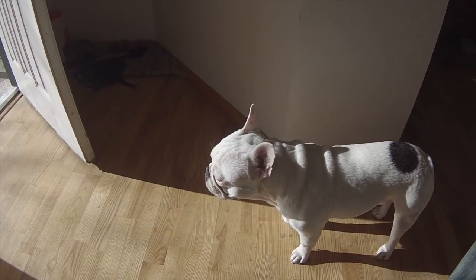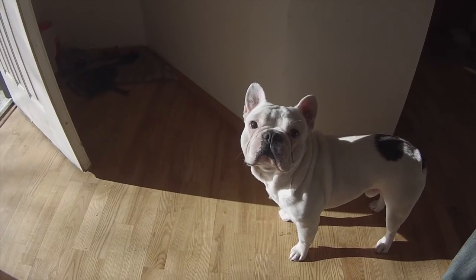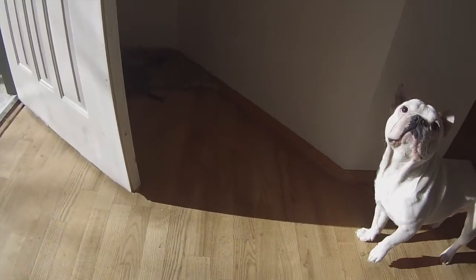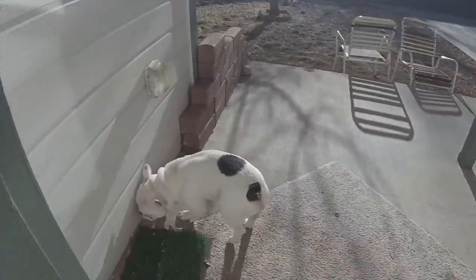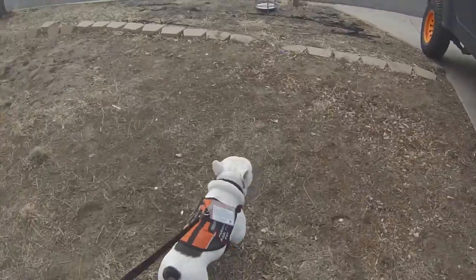What are you doing, pig? You want to go outside? Come on, off to the park.